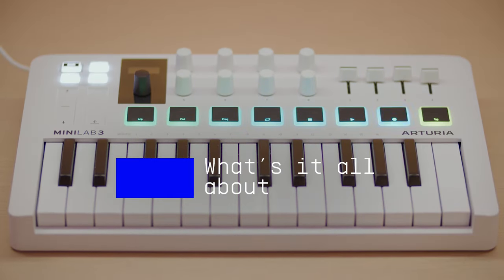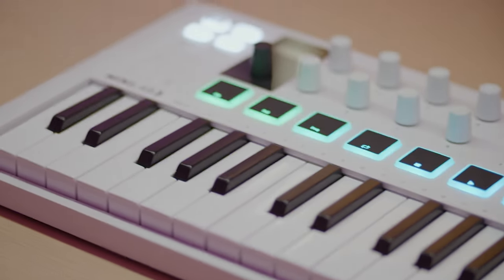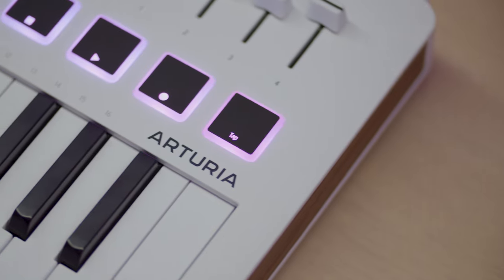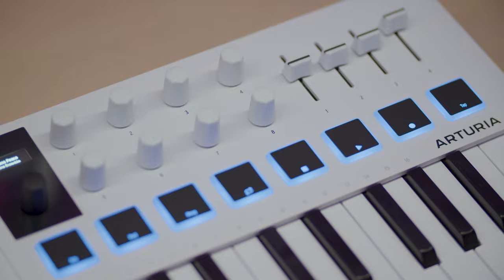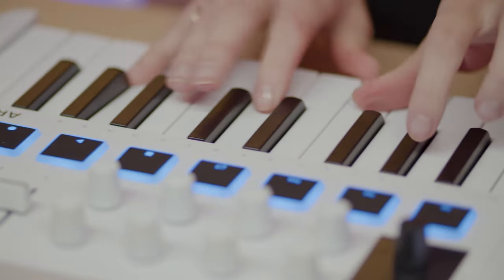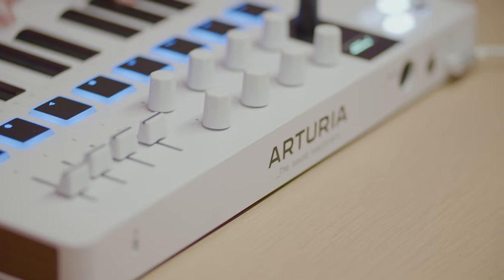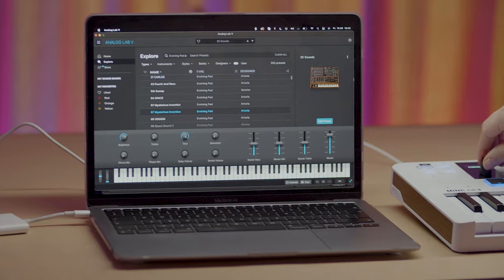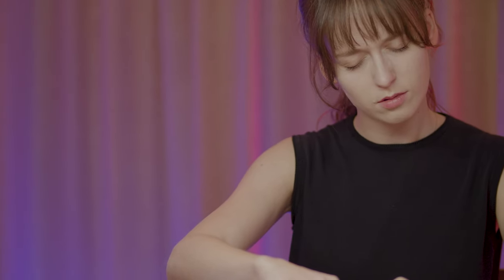Minilab 3 is a universal MIDI controller keyboard that gives you intuitive controls, 25 great-feeling slim keys, and a fully integrated all-in-one software package that's ready to get creative right out of the box. Whatever your style, whatever your ability, whatever your setup, Minilab 3 is built to get the job done and make it fun, always. With plug-and-play DAW integration, versatile controls, 500 presets from Analog Lab, and a bundle of world-class music-making software, this is your chance to get truly immersed in your creative process.